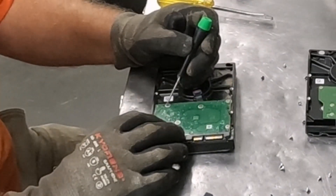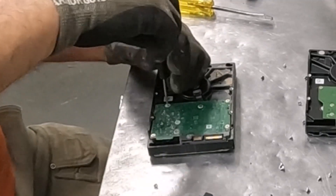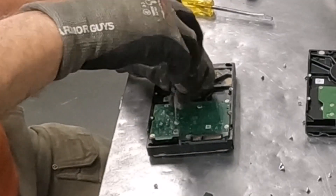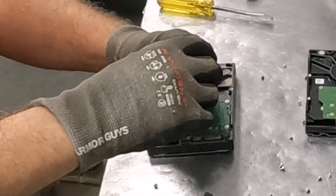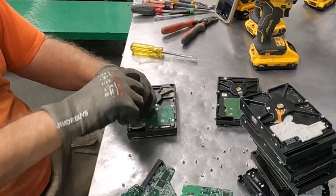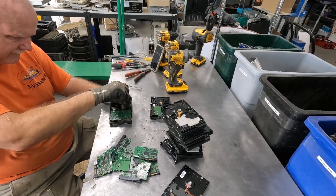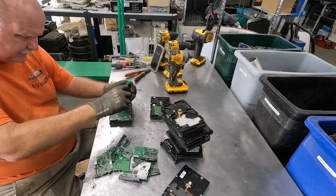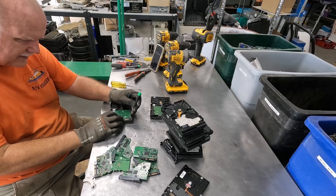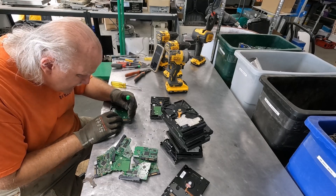Here's another one that doesn't want to cooperate — it is a smaller Torx, so that's alright. I'm not going to bother trying to switch out that bit; we'll just use the hand Torx here.